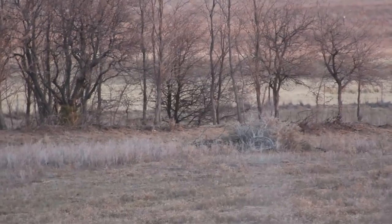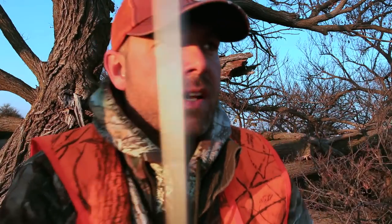There's a buck chasing over here in this CRP, but he's going to skirt down around by my truck by this windmill, so I'm going to jump down real fast, throw the camera on a tripod, and run over there and see if I can cut him off. If I can get him cut off, I can hopefully get a shot at him. Looks like a good buck, so get after it.